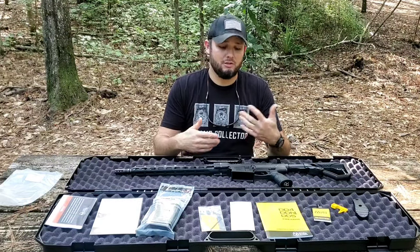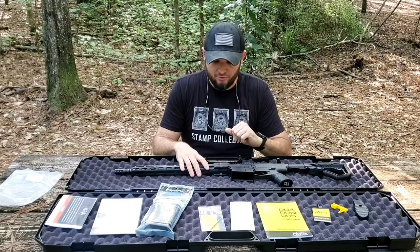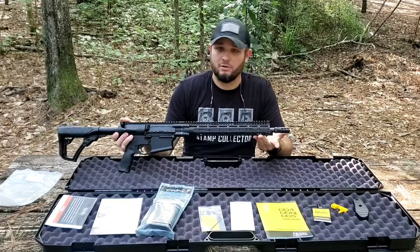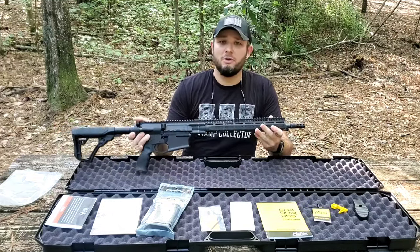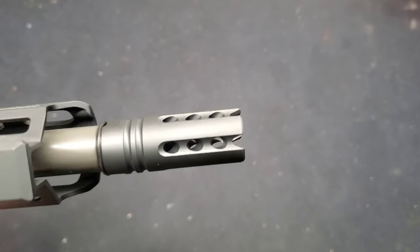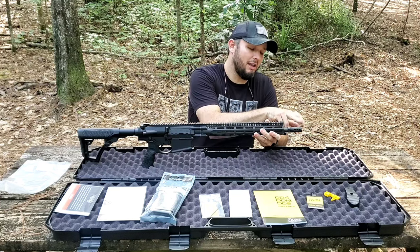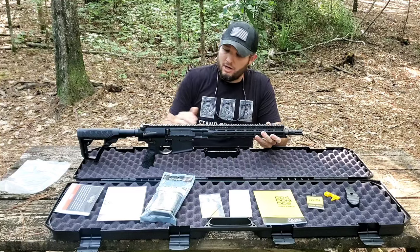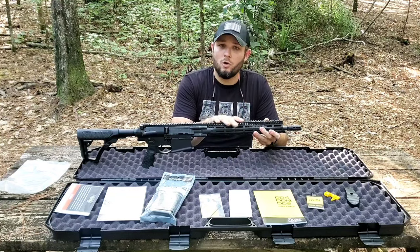I'm going to give a quick overview, tip to butt, throwing out a few specs and basic information on this rifle — shooting from the hip from memory, so bear with me. Starting up front we have their muzzle device. The rifle is threaded 5/8 by 24. I don't even know what they call this muzzle device — I'm planning on removing it anyway because I will be running a suppressor most of the time. I'll leave this device on for at least the first few rounds to see how that goes.